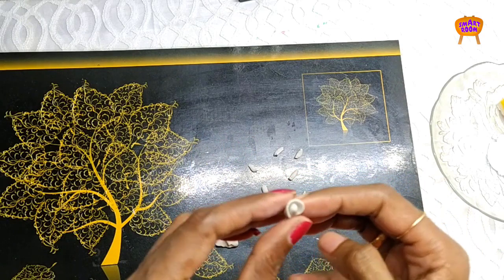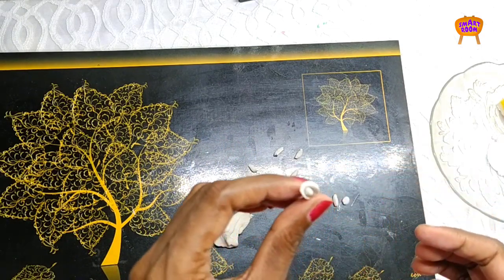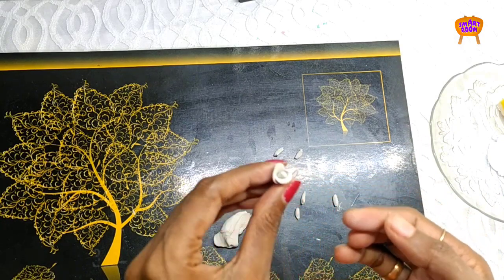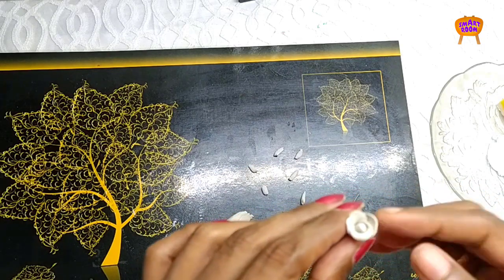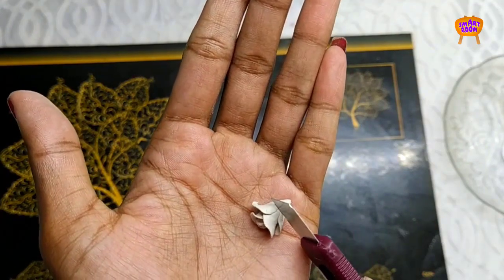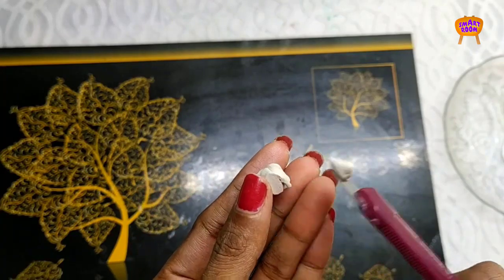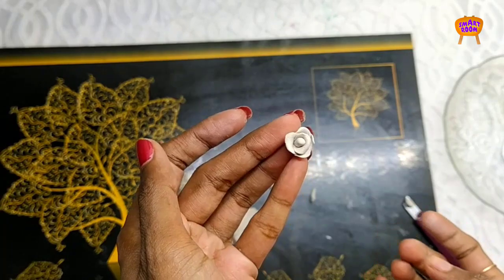Use the edge of the petals and fix the shape. Use the flower to fix and cut the petals. Make sure you add the flowers for the first time.